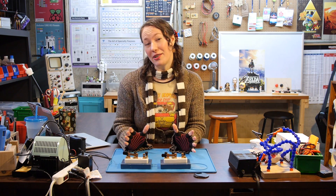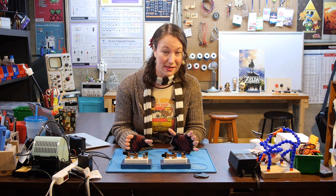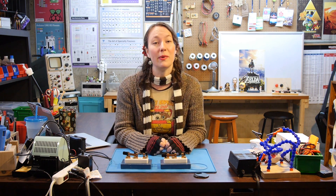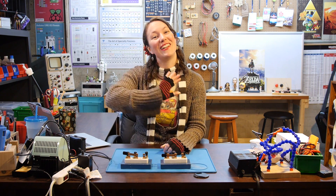Hopefully you have a better understanding of how three-way switches work. There are a lot of different ways you could use these in projects, and I want to hear your ideas. How would you, or have you, used a three-way switch in a circuit? Tell me about your projects on the Element 14 community at element14.com/the-learning-circuit. Happy learning!